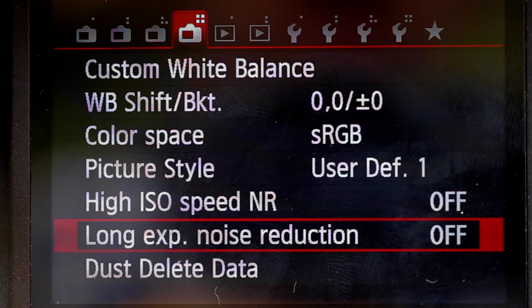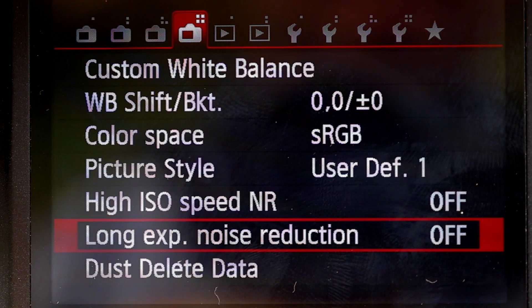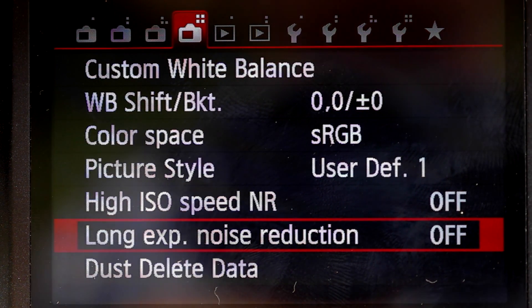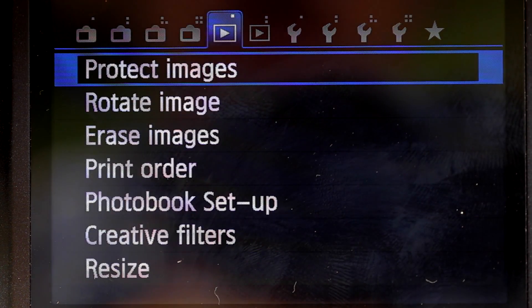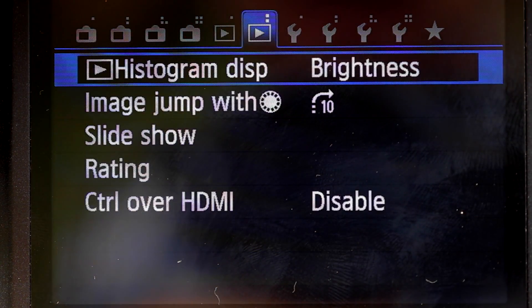What long exposure noise reduction does is: once you take a photo, it takes another photo silently with the shutter closed, and then subtracts that photo — which will be dark except for the noise — from the first photo to reduce noise. But for now we're going to turn that off. That's another topic entirely.